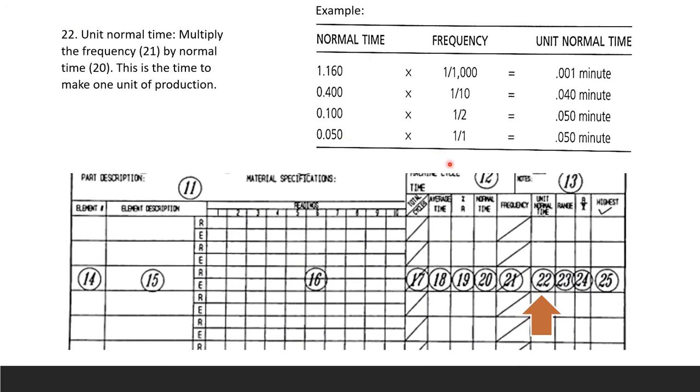Field 22 is unit normal time — calculated by multiplying the frequency by the normal time to get the time to make one unit of production. For example, if normal time is 1.160 minutes and frequency is 1/1000, the unit normal time is 0.001160 minutes. Field 23 is range — the highest elemental time minus the lowest elemental time. For a data set where the total is 0.83 across 10 elements, the average is 0.083, and if the highest is 0.10 and lowest is 0.07, the range is 0.103.